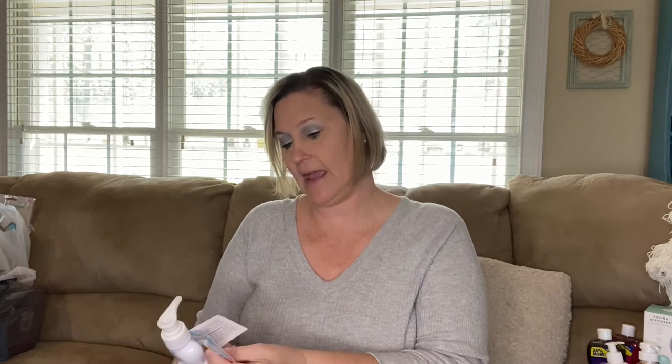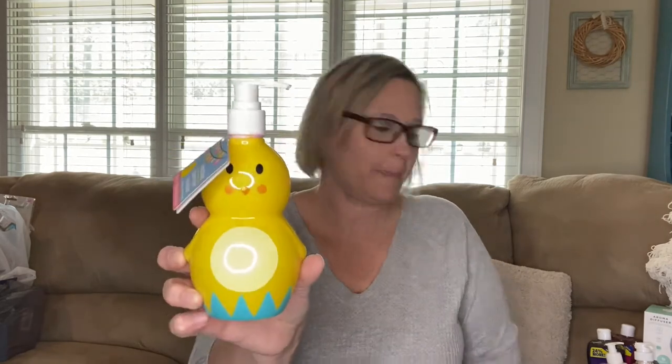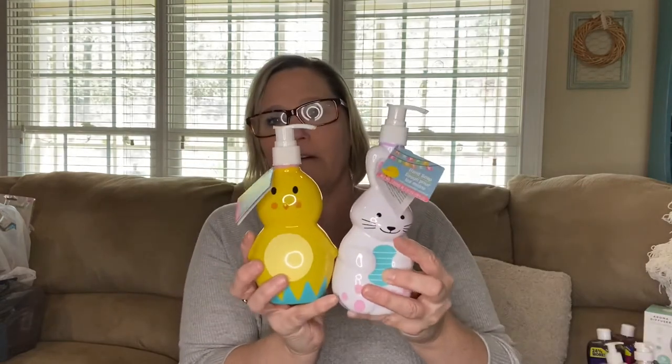I had also forgotten about these — I totally forgot to set them out. This one is a bunny holding an egg, scented in carrot cupcakes. So cute! And this one is a chick, scented in sunshine. They're both adorable. I'll hold on to these — I'm not sure if I'll use them right now, but I'll keep them with all my hand soaps under the sink.